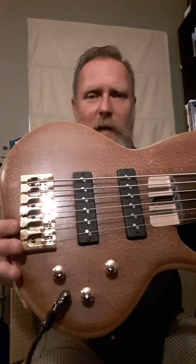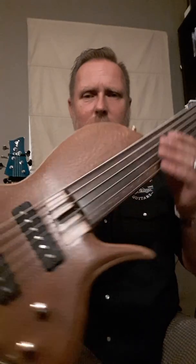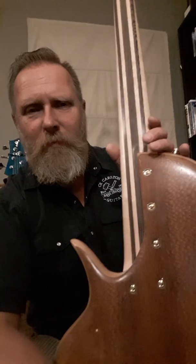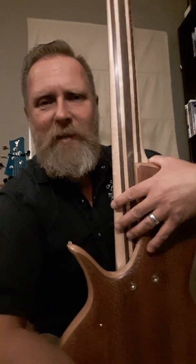This is the LM single cut six string fretless. It's got a lacewood top, alder core, so it's nice and lightweight — this thing comes in around eight pounds. Lacewood back, with a nice deep cutaway and real easy access up in the higher notes.